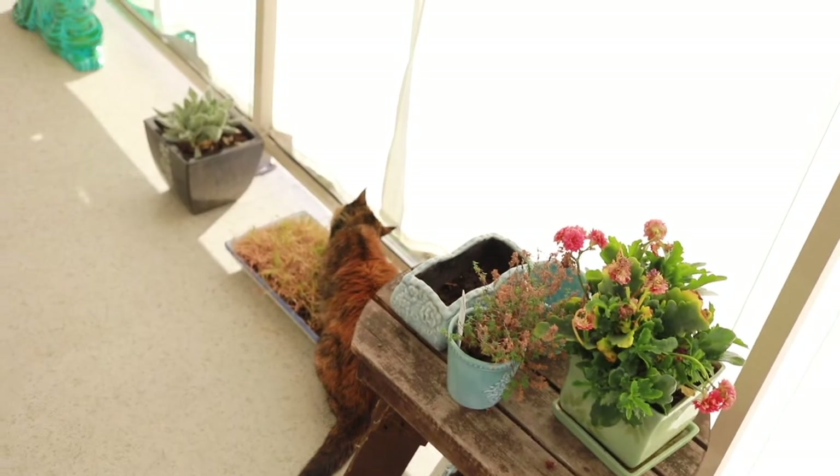Wish me luck as today I'm going to try and take some portraits of my cats on my catio with some backdrops. So let's see how that goes and hopefully they cooperate, but we'll see. Wish me luck.